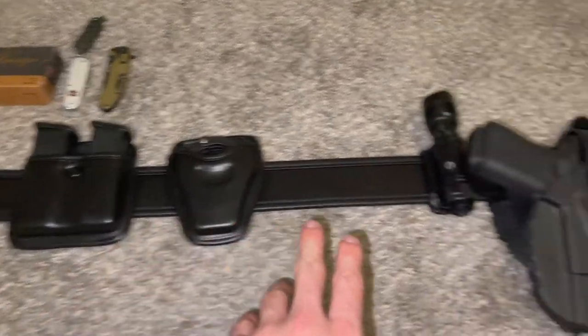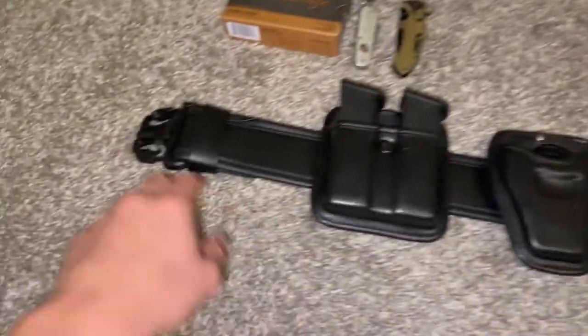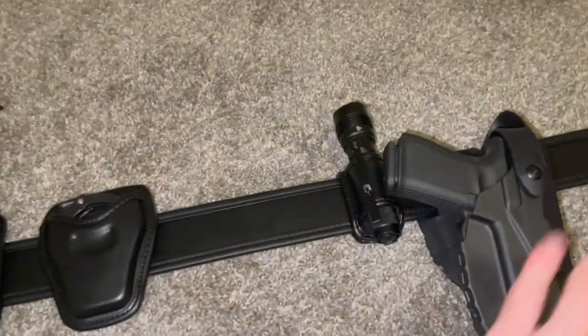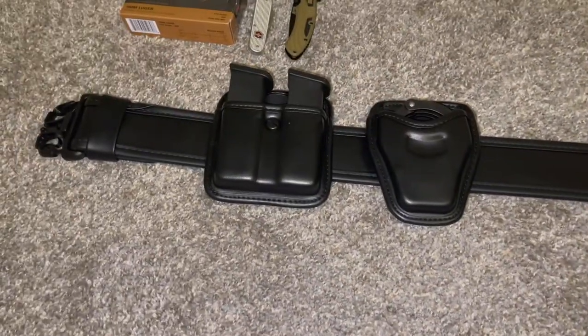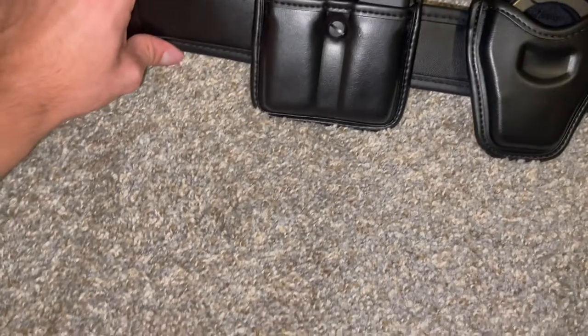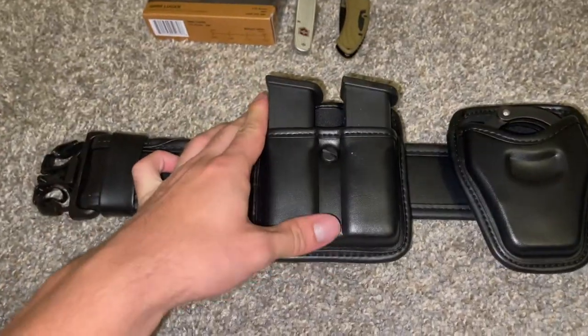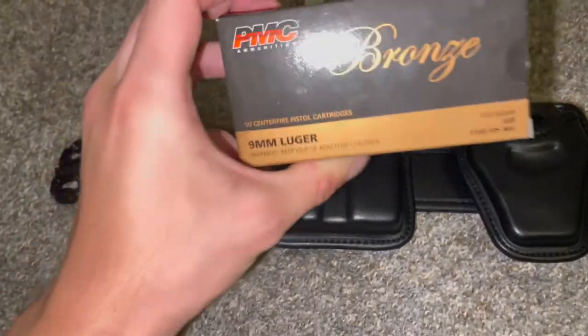So yeah, I'm about to get into it. Let's go. So like I said, everything on this belt is Bianchi — from the belt to everything else besides the holster. So firstly, let's get into it. I got this Bianchi belt and I got the two mag holders.